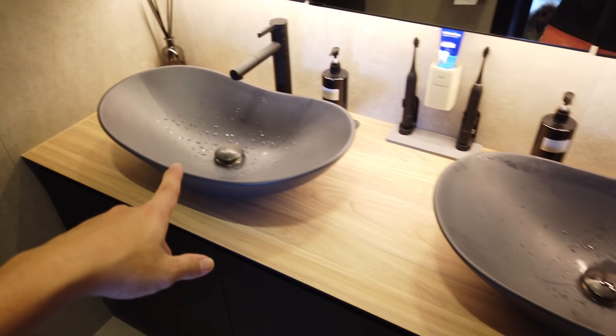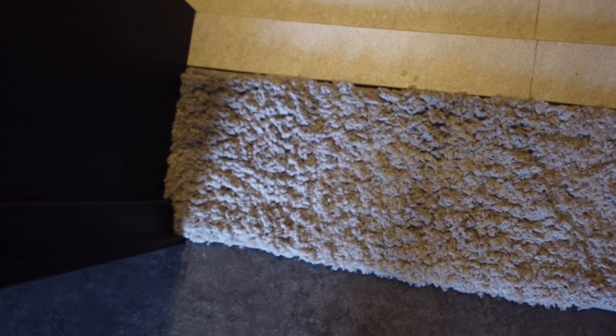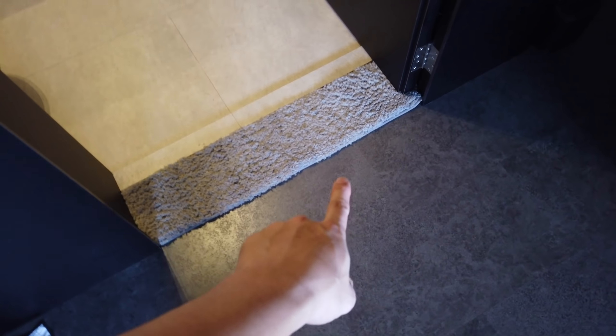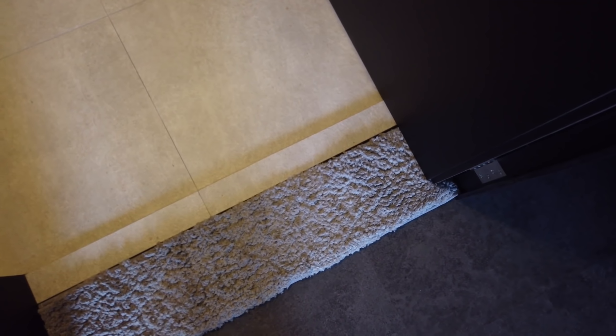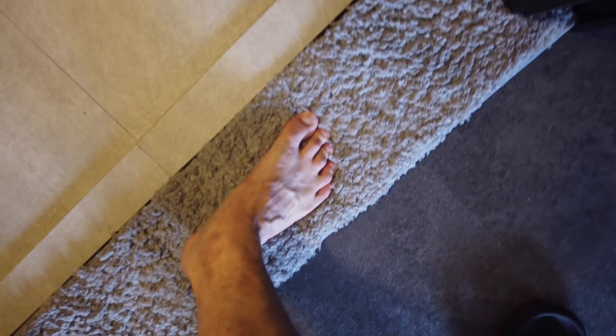For today's episode, we'll be doing the review for our Taobao purchases for the toilet. Let's start off with the very front door. This mat over here — we customized it from Taobao to fit this particular portion. So when the door closes, this floor mat is still hidden inside. When we wipe our feet, it's just nice — we can always dry. That's for the front.